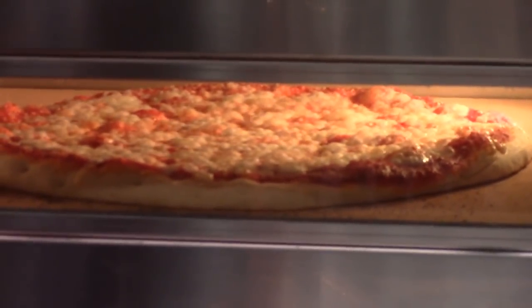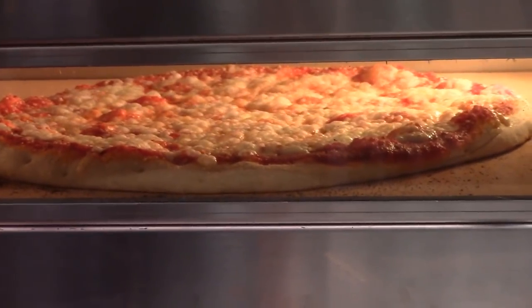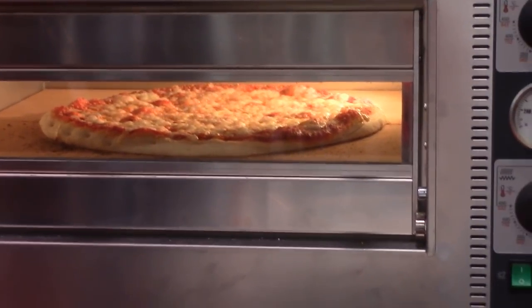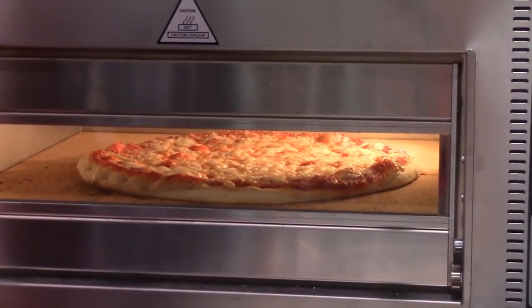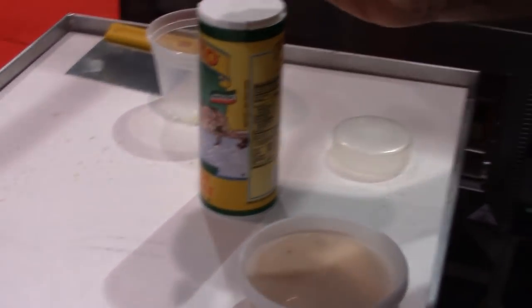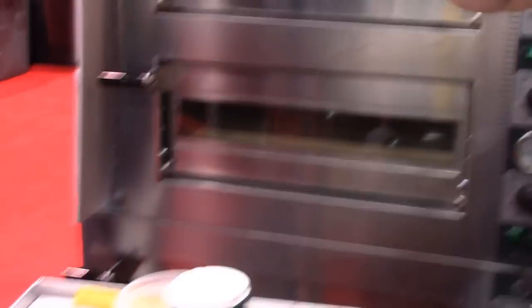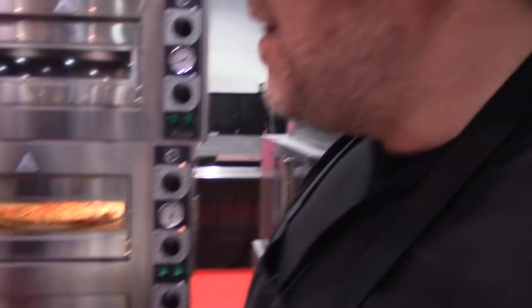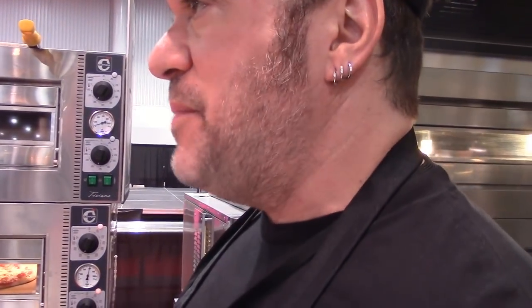Pureed tomatoes. My special blend of herbs and spices, which is basically salt, and wild dried oregano. We buy pillowcases full of this stuff — it's really super nice. And then this is just a good quality garlic powder. I could use fresh garlic and microplane it in there, but keep it simple.